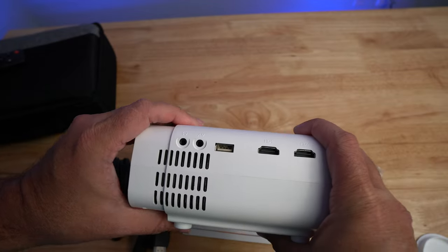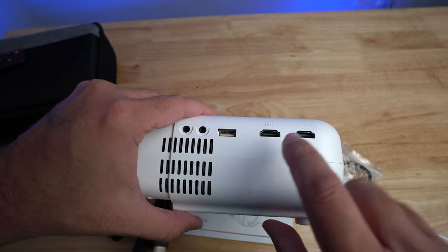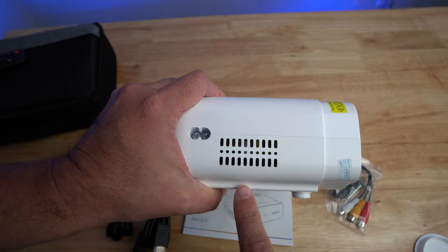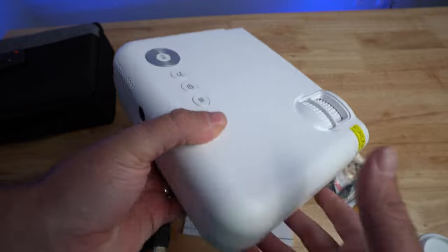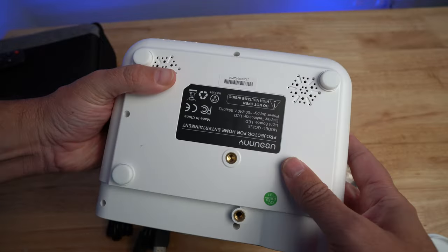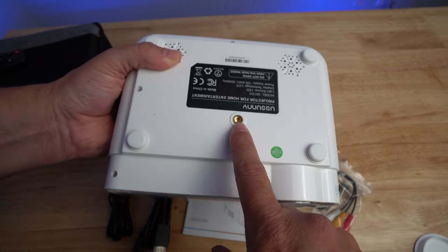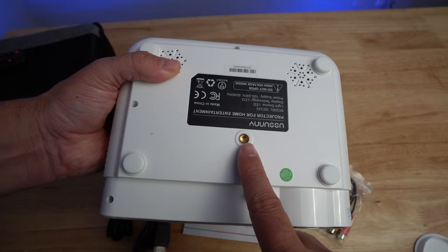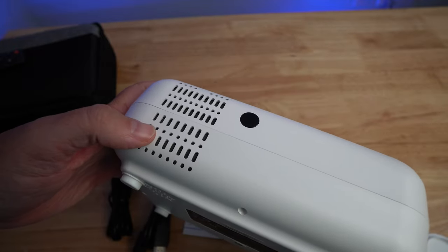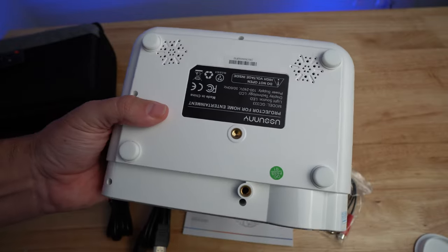On the side you have a headphone input, the AV jack, USB, and two HDMI ports — which is really nice. Some vents are there too. On the other side we have more vents and the power plug. I would like to see all of those on the back, but whatever. On the bottom you have the screw for the little foot and a quarter-20 screw, so if you put it on a tripod it can work out. There are more vents, what looks like a speaker on the back and maybe the sides too. And you've got some rubber feet so you can set this on a countertop. And that's the projector.